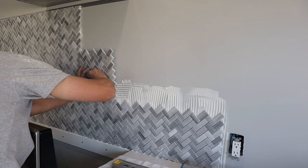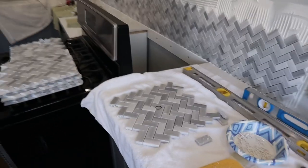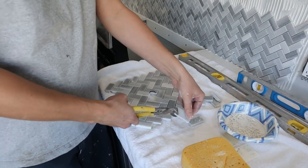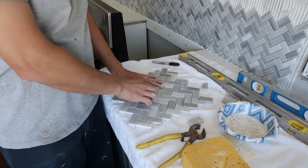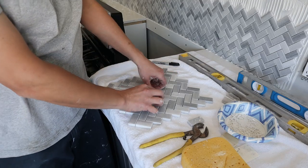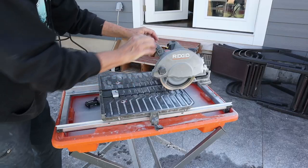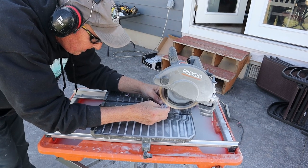Straight-cut obstacles like all the outlets weren't too bad to go around because you could still use the saw. Now if you've got a pipe or tubing coming out of the wall, it's a different story. The easiest thing would be to get a tile hole saw, and if you don't have one you can use a pair of nippers — these can cut the tile at an angle. I did have one rounded piece that my dad wanted to show off his skills and made a beautiful round cut with the tile saw.